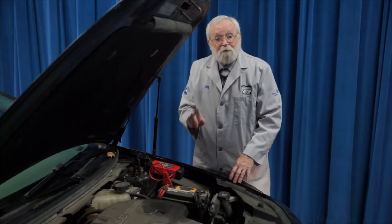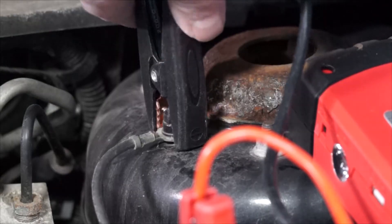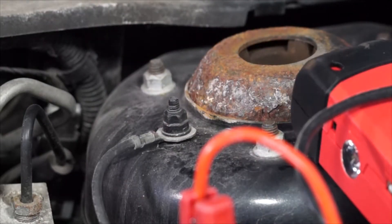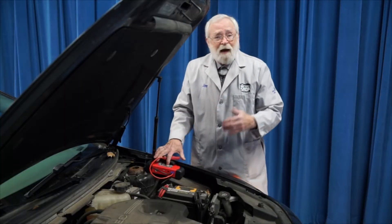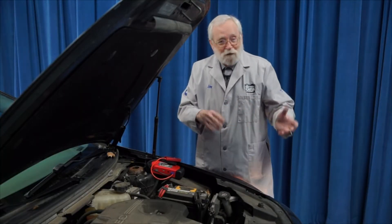After the vehicle has started, first disconnect the negative jump pack lead from the chassis ground, then disconnect the positive jump pack lead from the battery's positive terminal, and let the vehicle run a few minutes before you drive away.